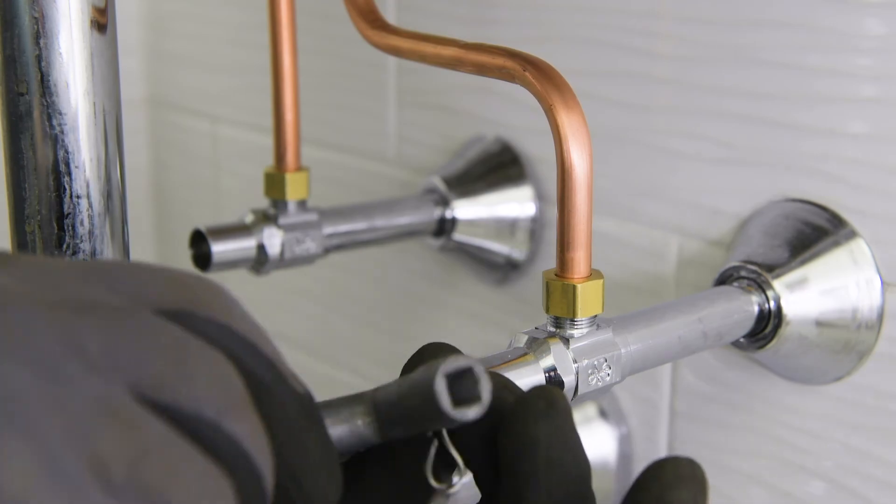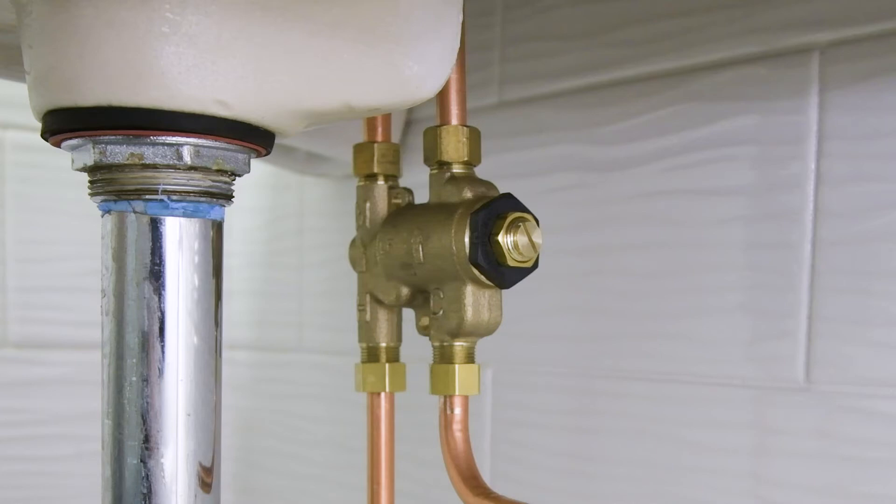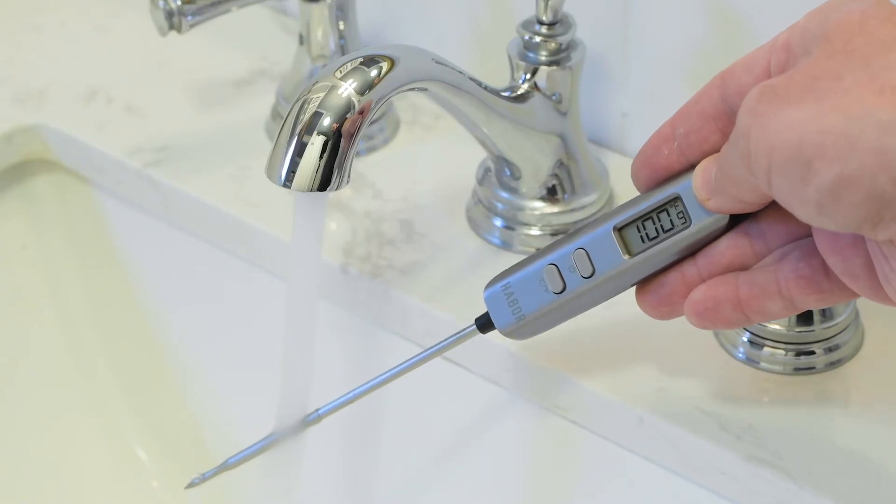Turn on the hot and cold water supplies. Tighten connections as necessary if any leaks occur. Turn on the fixture and allow water to flow for 2 minutes.